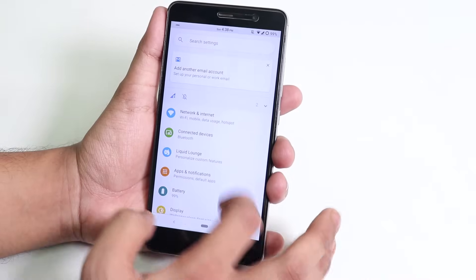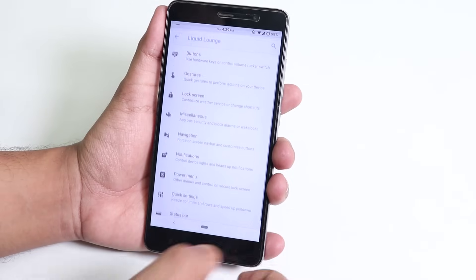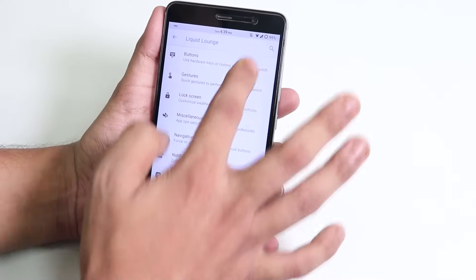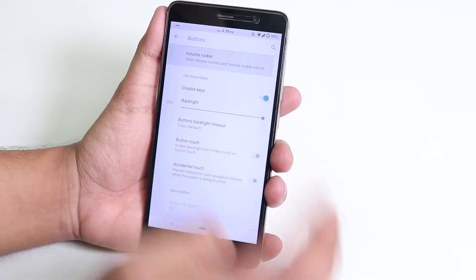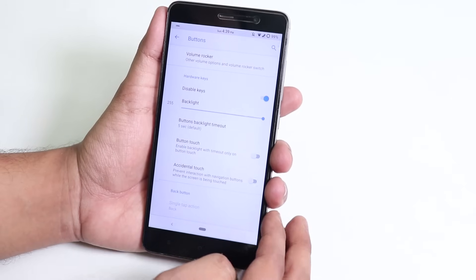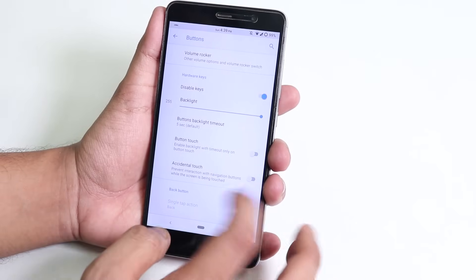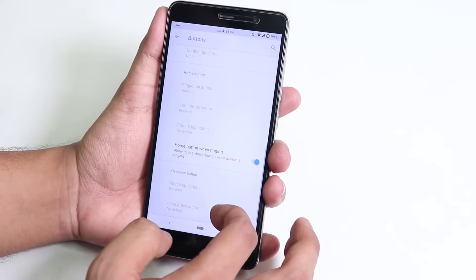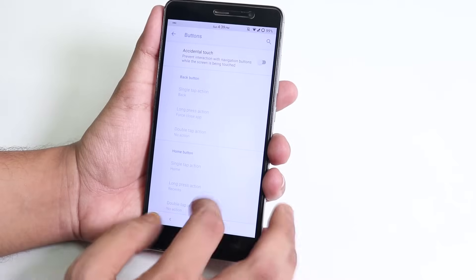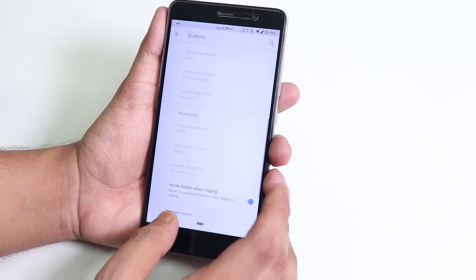Inside Liquid Launcher, we have all the customizations. Under Buttons, we have volume rocker panel customizations, the disable hardware keys option, and backlight options for the hardware buttons. We also have the standard Home, Menu, and Back button customizations where you can assign long press, single tap, or double tap actions.